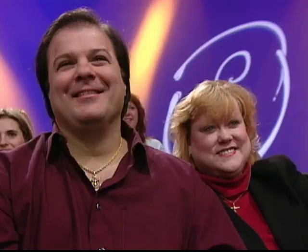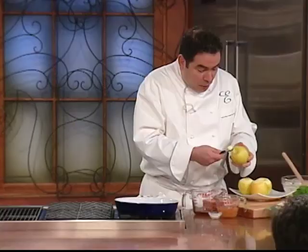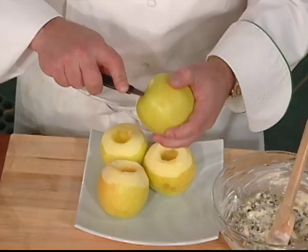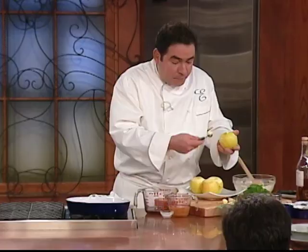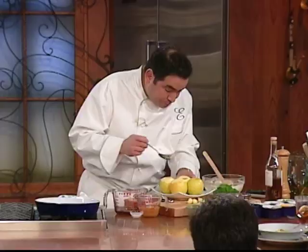Now we've got this goat cheese raisin filling. What you want to do is take a melon baller or an apple corer and begin coring out the center of the apple. Don't worry about how straight it's going to be — it's going to all work out. The reason why I'm doing that is because I don't want to go all the way through; I want to keep the bottom a little bit so that it has some structure.